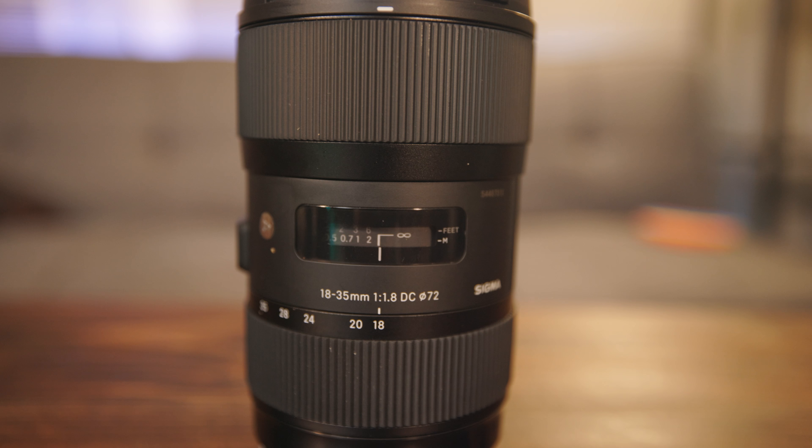That's my battery case, so that's also going to have to come in this bag. I'm thinking I might not have enough room in here. We also have the Sigma 18-35 — great lens for the Canon 90D — so this is definitely going with. And the Rode VideoMic Pro is going in as well.